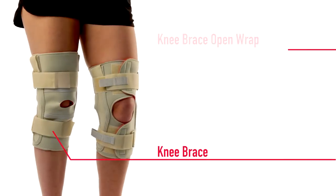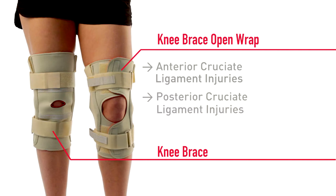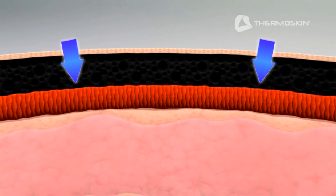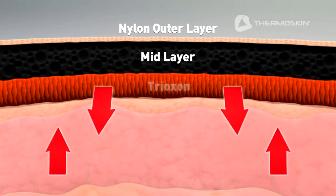The Thermoskin knee brace and knee brace open wrap with three different hinge options can be effective in the treatment of anterior cruciate ligament injuries, posterior cruciate ligament injuries, and meniscus injuries by supporting your knee while providing light compression and warmth. Thermoskin can provide temporary pain relief and assist with post-operative rehabilitation.